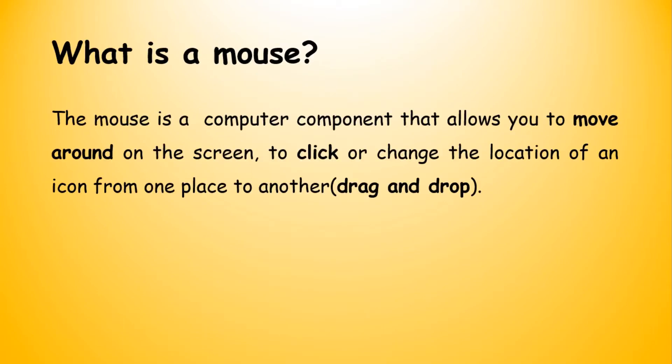What is a mouse? A mouse is a computer component. What I mean by computer component is that it forms part of your computer.